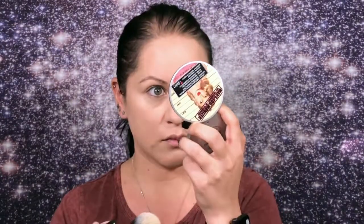All right, so now it's set. It does look a little heavy right here on my forehead and a little bit on the sides of my nose. Other than that it looks pretty okay. I'm gonna go finish off my makeup.